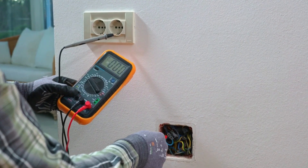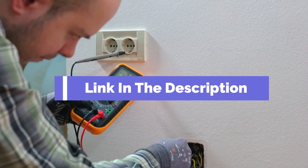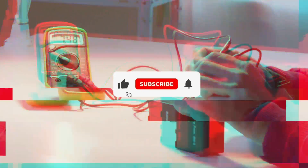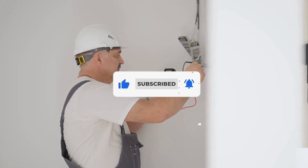That's all for our list of the five best multimeters on the market. Head over to the description below for links to more detailed info on each of the products, and remember to leave a comment to let us know your opinion. If we helped you out in any way, please hit the like and subscribe buttons. We'll see you guys in the next video.